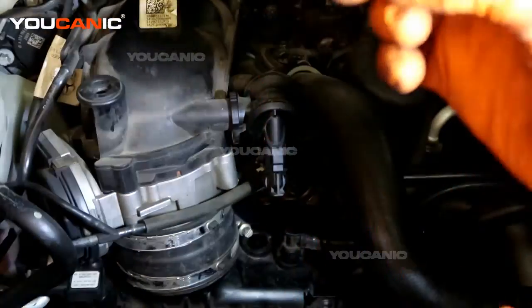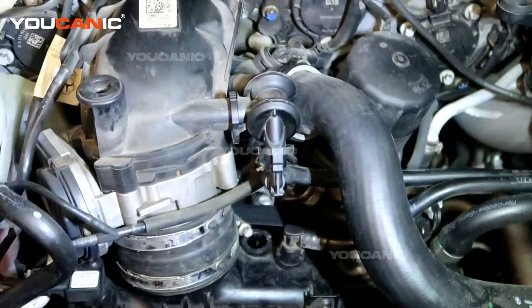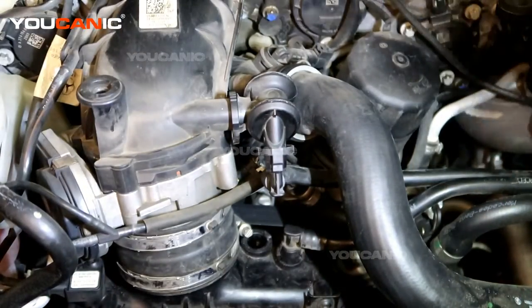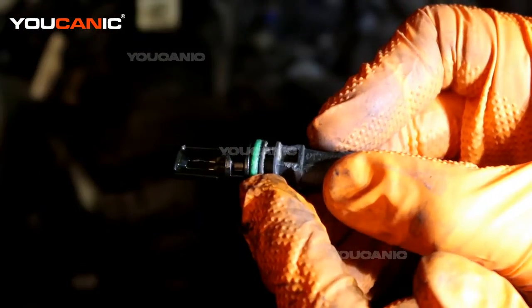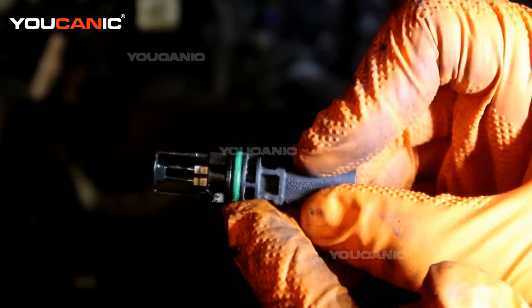We've removed the sensor that we need to replace — it's a very simple sensor, so you can just get a new one and replace it. Once you have your new sensor, those little tabs are what lock it into place, and that's why you need to spin it backwards to get it out.